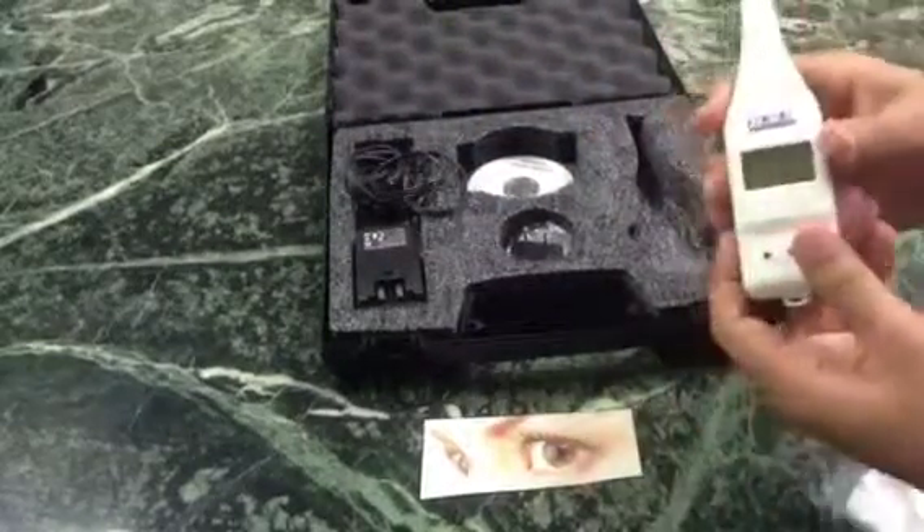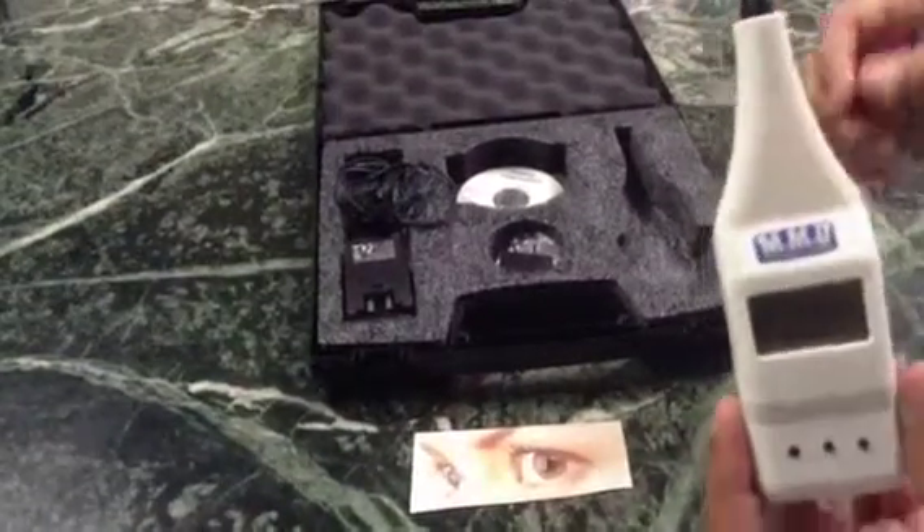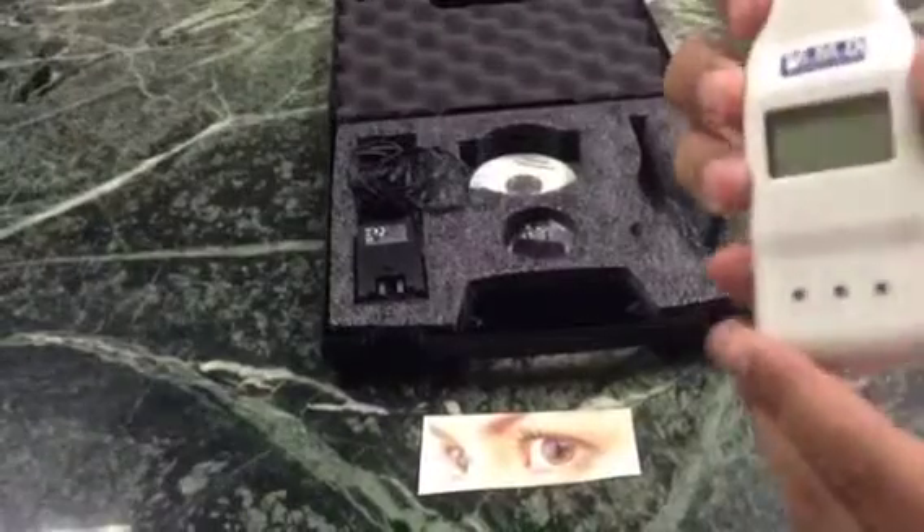And this is the unit. It has a protective cap on the probe, and I'll go ahead and take that off and switch the unit on.